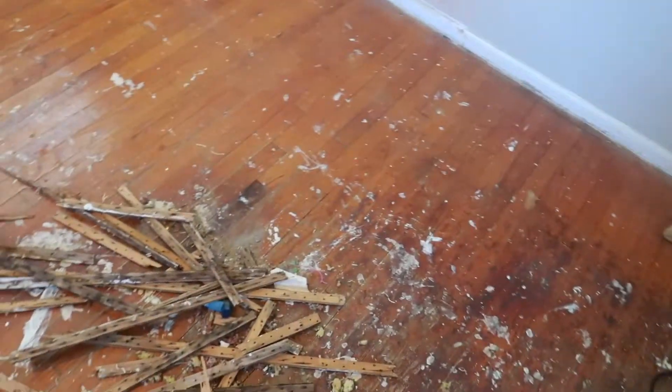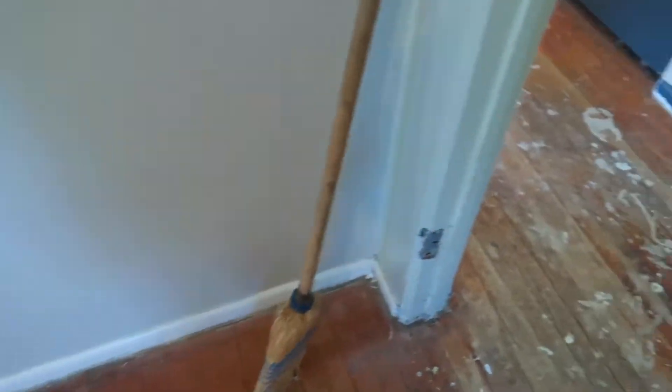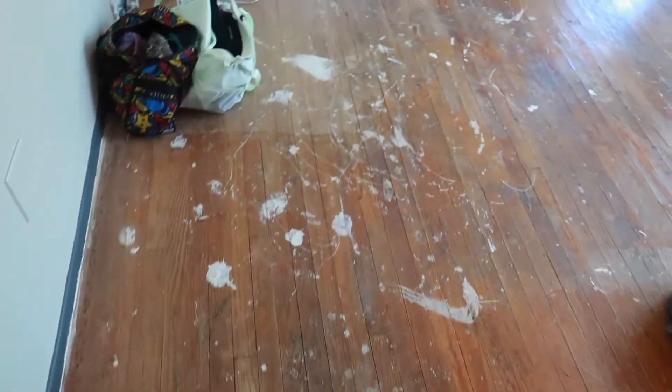This is how the floor looked beforehand, before we decided to stain and sand and everything like that. As you can see, all the floors were damaged.